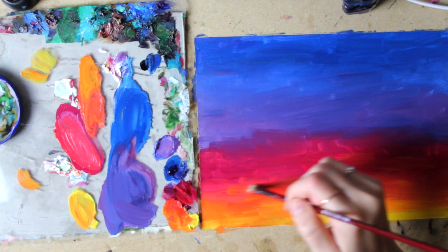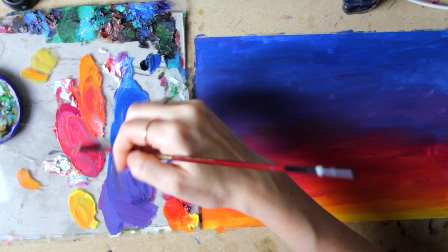I went back to the previous colors and blended those things together a bit more to make it all look smoother.